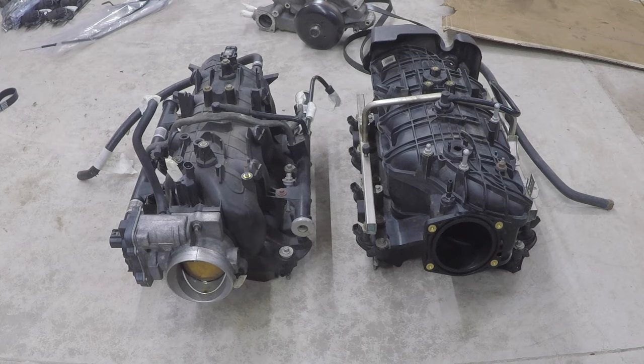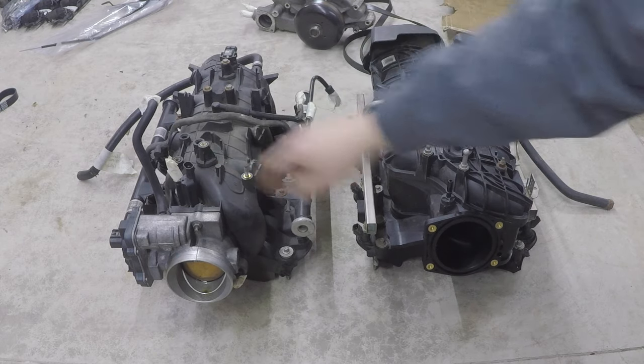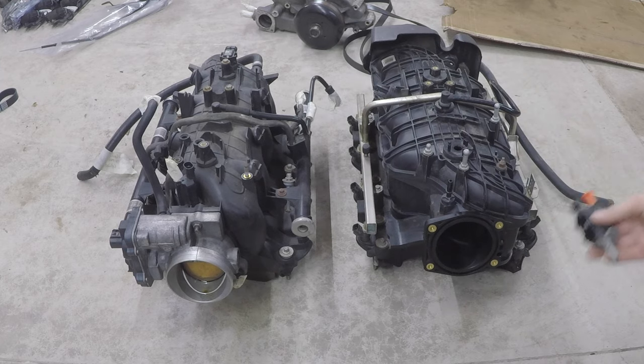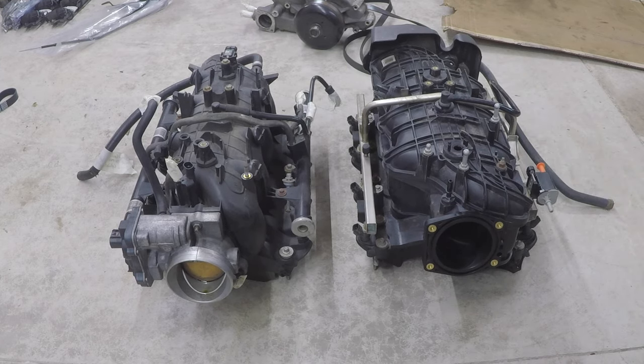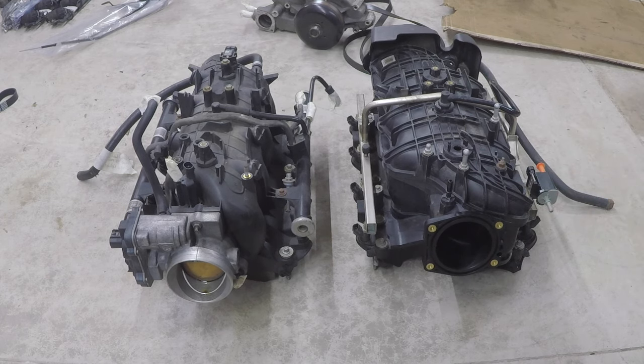For the EVAP system: on the truck intake the purge valve solenoid is up front. On the SS manifold, a different purge valve solenoid is needed, located on the driver-side fuel rail towards the front. I couldn't find the crossover hose at the dealership or parts store, so we're running our own 3/8 hose. We'll run another hose from the purge valve solenoid to the back of the firewall.